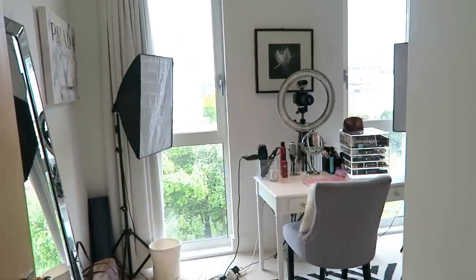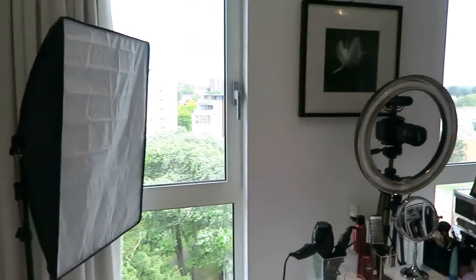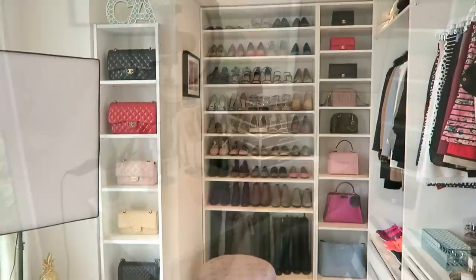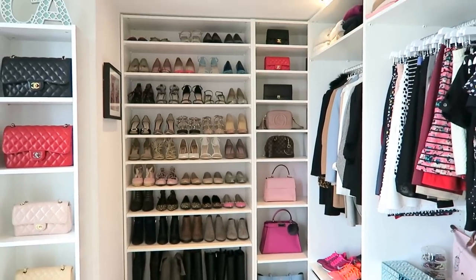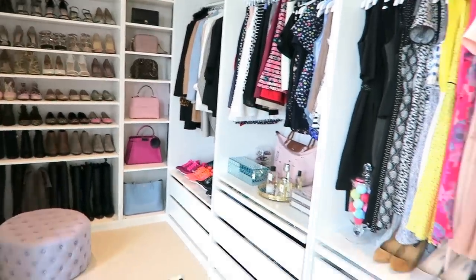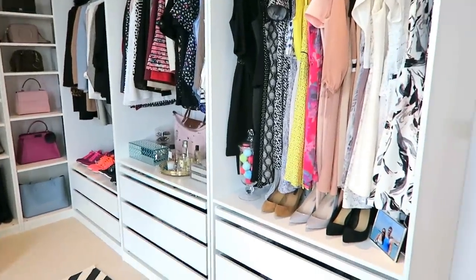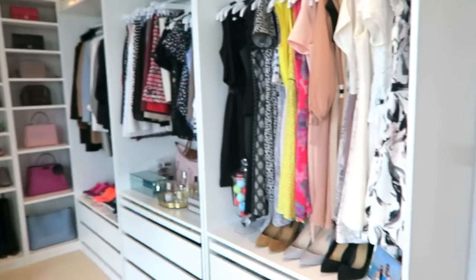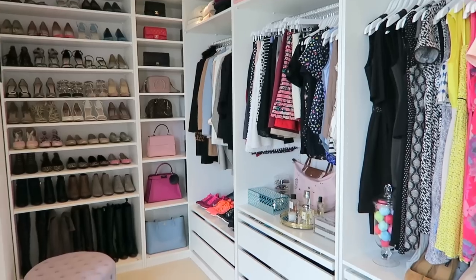This is the view when you first walk in. I have my big mirror there, those are my filming lights, two large windows, and this is my desk, dressing table, filming area. Here is my Chanel column, my shoe and handbag area, and then all my clothes. I have three of the one-meter units - everything you see here is from IKEA, all the PAX system, which was pretty affordable. The whole thing came to about £700 or £800, pretty inexpensive considering.